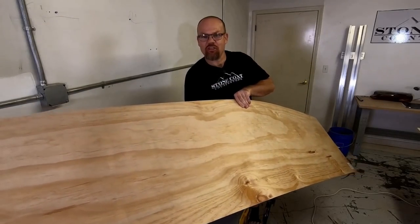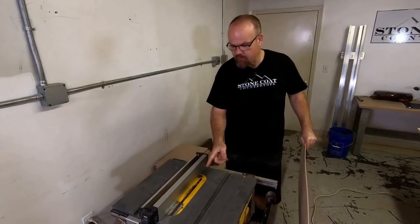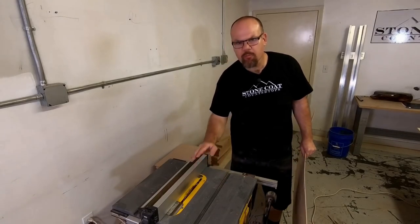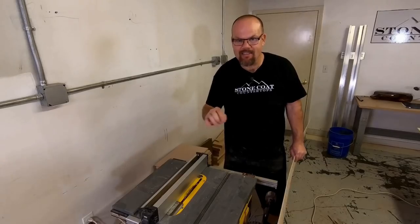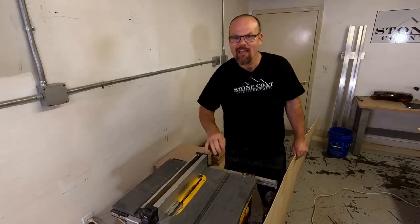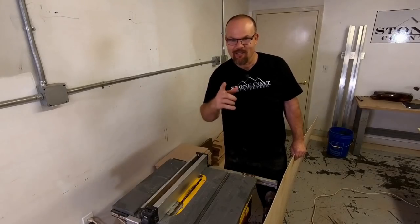We've got our one-eighth-inch sheet of plywood ripped in half. Now we'll adjust the saw to two-inch strips. You don't want the blade too high because it'll bind and grab the sheet goods and act funny. So we'll lower that blade a little bit and get started ripping this down.